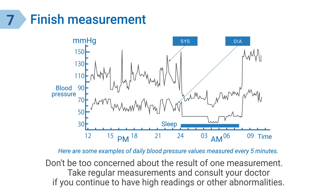Blood pressure is always fluctuating. Don't be too concerned about the result of one measurement. Take regular measurements and consult your doctor if you continue to have high readings or other abnormalities.